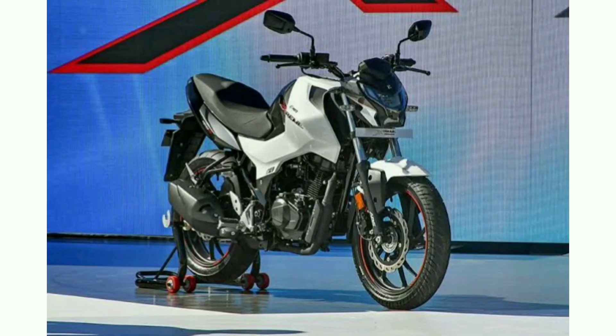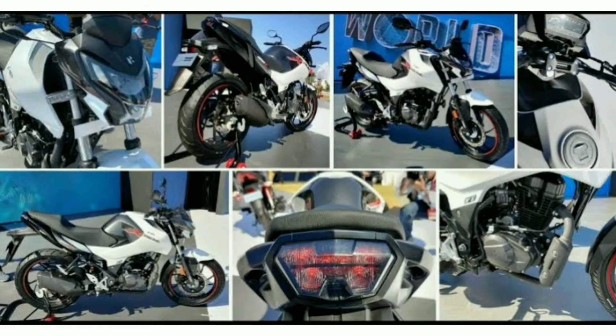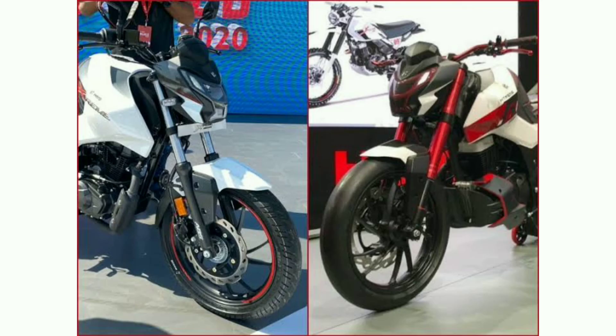The tires are the same size of the wheel, front and back wheel size is 17 inch. The front and back brakes are two disc brakes, front brake diameter is 276 mm, back is 180 mm.